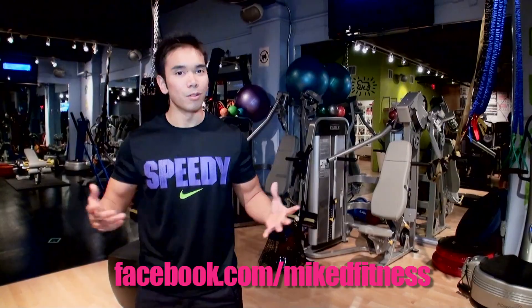Thanks, I'm Mike Donovan with FitPerez.com. Be sure to check out my Twitter and Facebook page for more info.